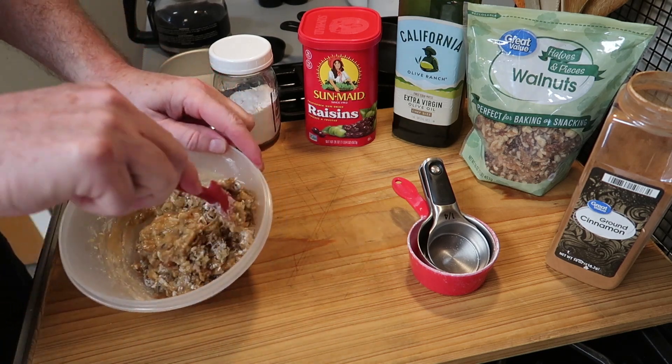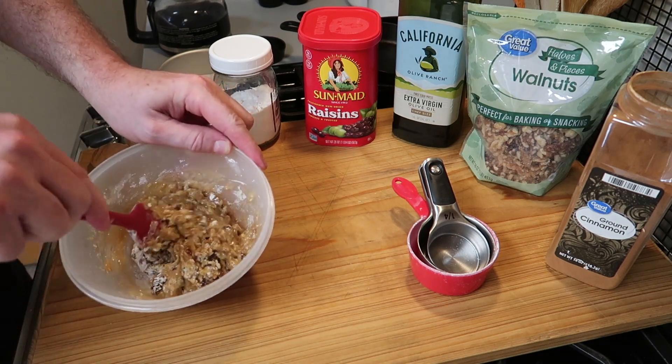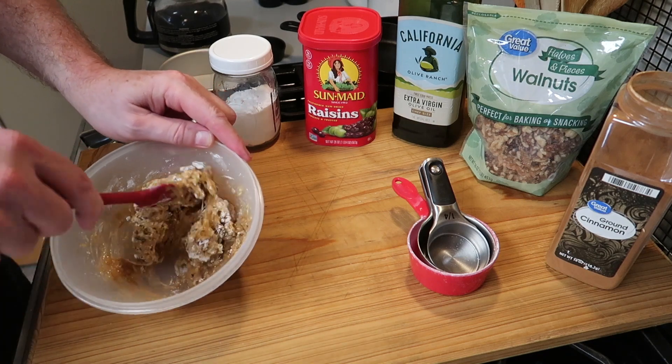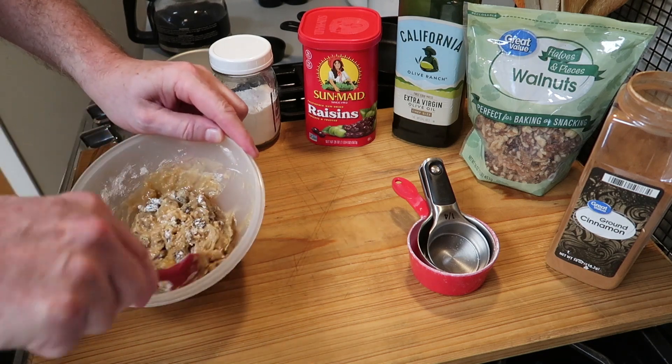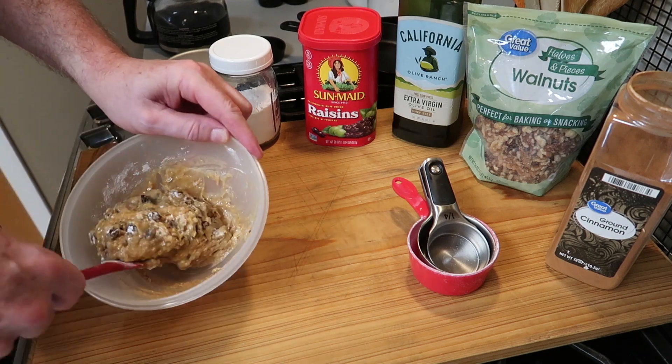And you can start with just a little bit of coffee, and if you need to add a little more we'll go ahead. And if you happen to add a little too much and you think it's wetter than mine, well that's all right, I think it'll be okay. Just you don't want it to get too wet.